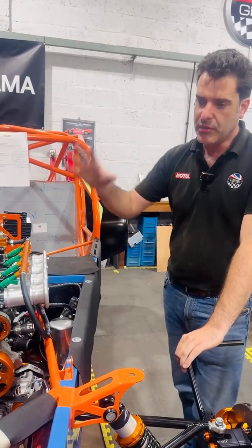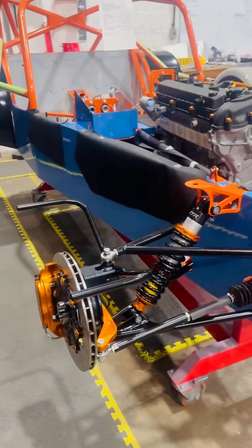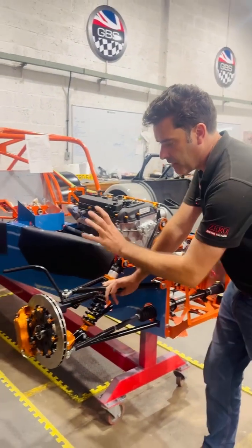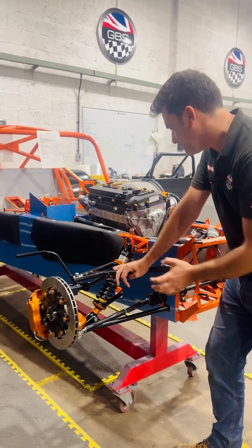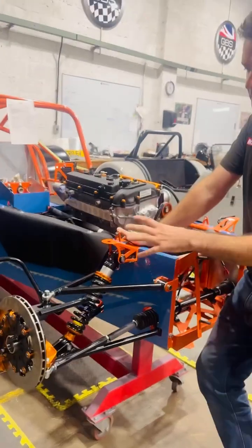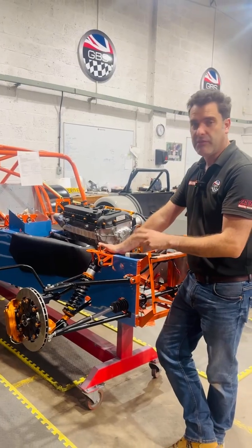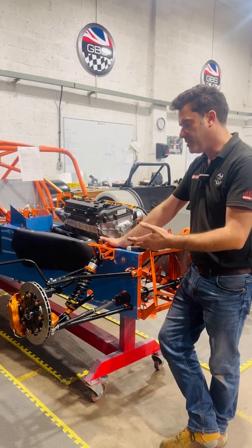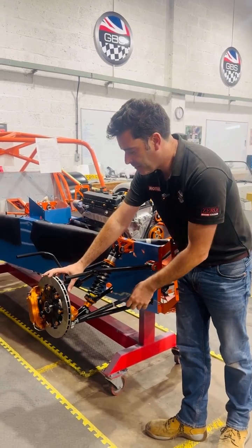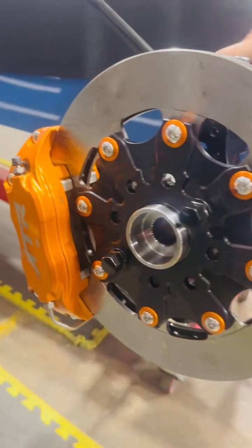We've got the front end on now — or the front corners, as we should say. These are our own ATR front ends: our own design hub, caliper, everything, with our own ATR damper. On the Zero, we offer a couple of options. We've got the Sierra hub and the Mazda hub. The Sierra ones are fully reconditioned units that we can offer, and then the ATR, which is our own design billet aluminium hub.